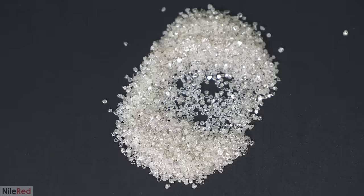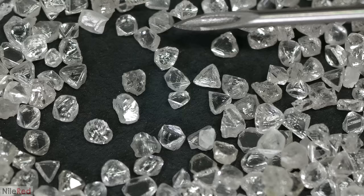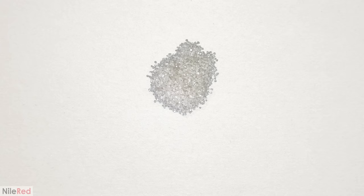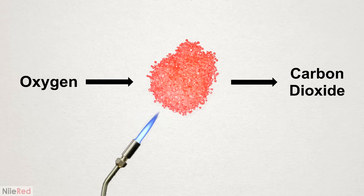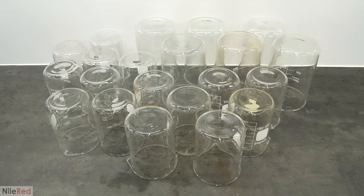Now that I had the diamonds, the first thing I had to do was figure out how to burn them to make CO2. I probably could have tried recreating the historic way using a jar and a giant lens, but that wasn't very efficient. Instead, what seemed like a much better idea was to heat them until they were red hot using something like a blowtorch, and then pass oxygen over them. To do this though, I had to hold the diamonds in some material that could handle both the high heat and the oxygen, and I ideally wanted it to be transparent so I could see what was going on.